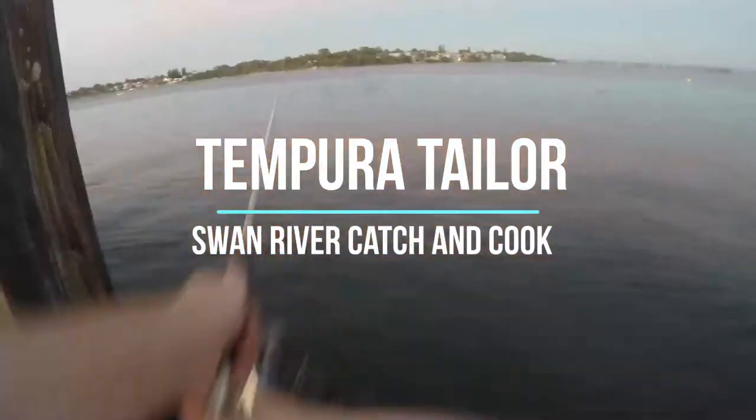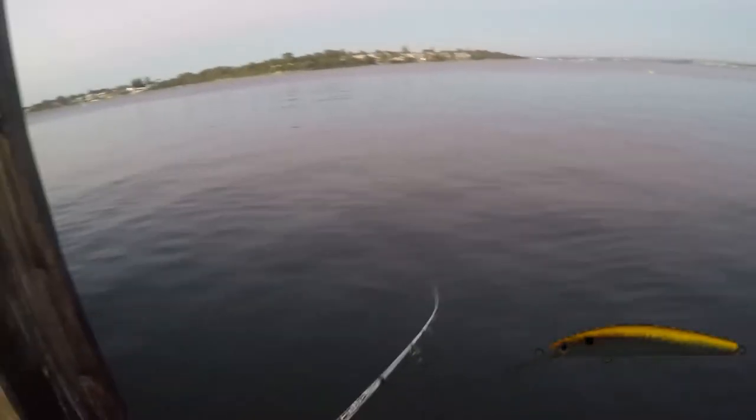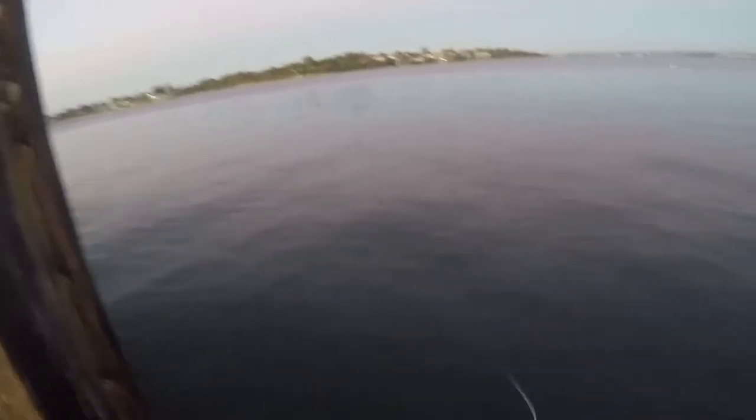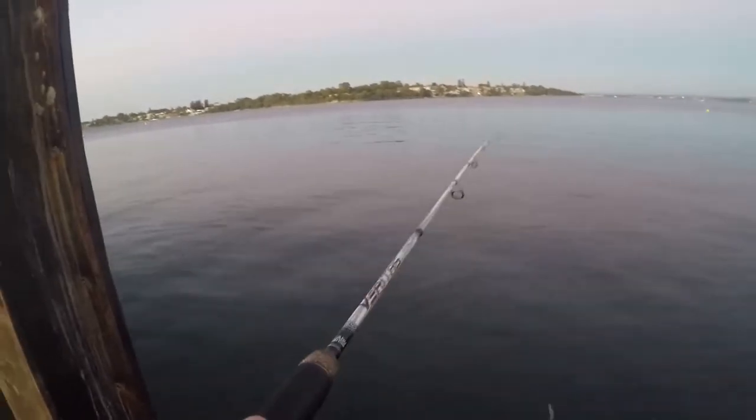Headed out with a couple of mates to chase some tailor over Friday night. Most of my catch was brought in by a double clutch. I was originally using metals but the bloke down the jetty was doing pretty well on a hard body, so I chucked on my double clutch. I had the 1-3 kilo rod with 4 pound braid and 6 pound leader.